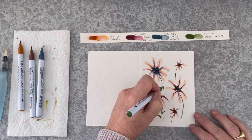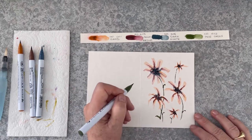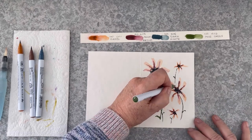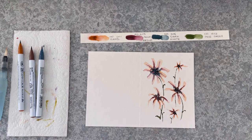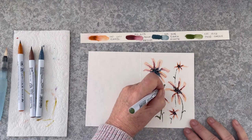Then I want the ends of those leaves to have a nice point. So I'm going to come back in and give them a really fine point on the end of each leaf, just so that each leaf comes to a point to match the spidery flowers.